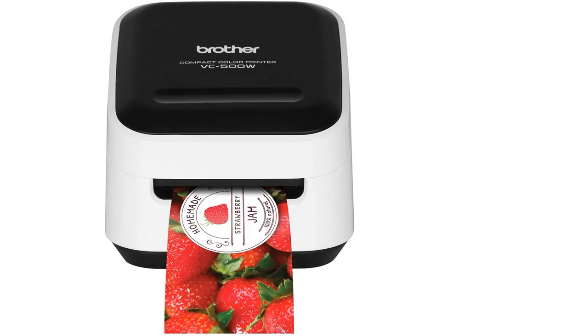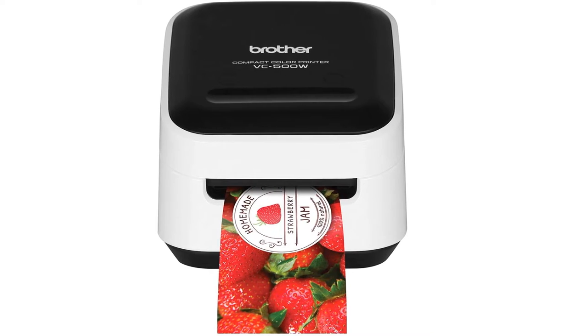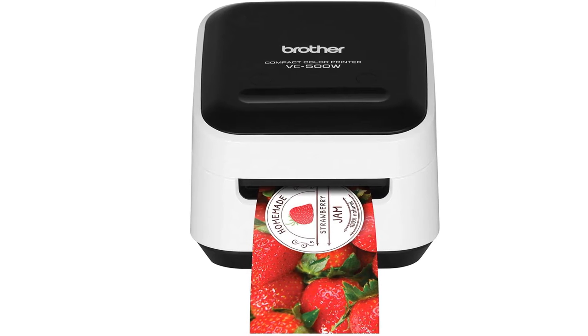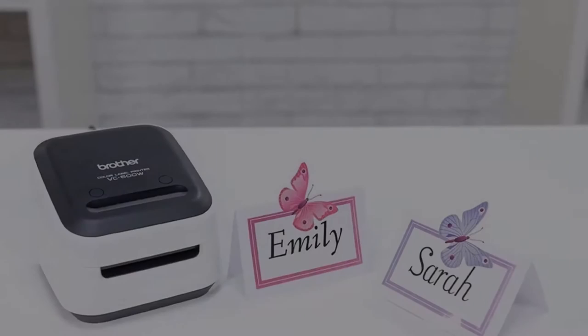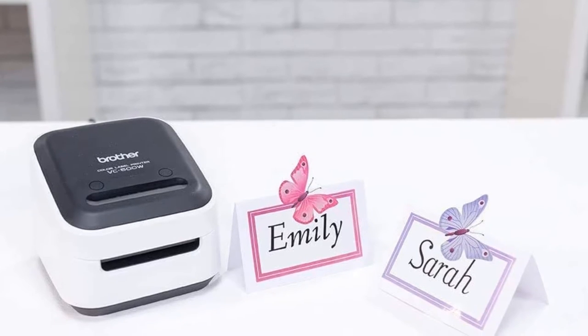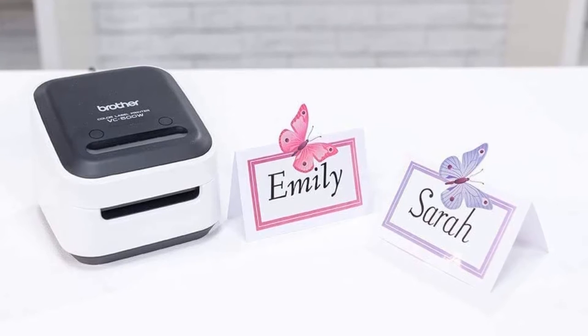The printer looks adorable and is very easy to set up. It can be added to your home network with Wi-Fi. The device also offers a Wi-Fi Direct feature, so by connecting the printer wirelessly to your PC or mobile, you can print and share labels sitting literally in your comfort zone.